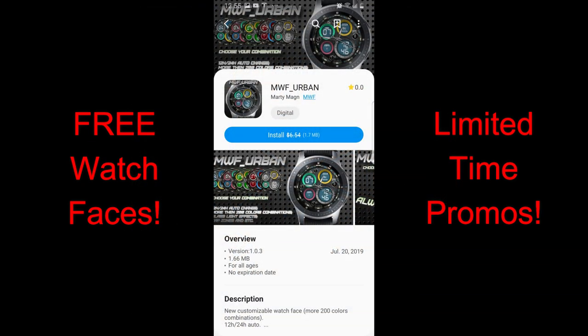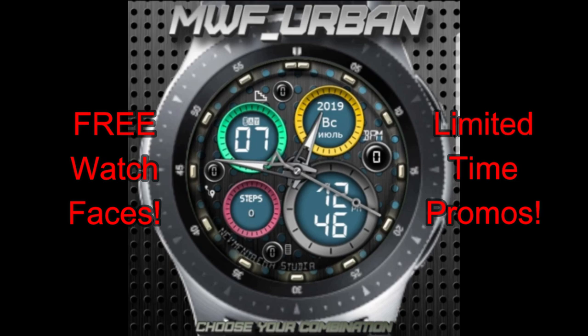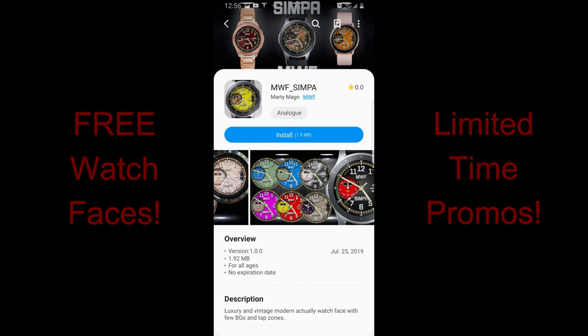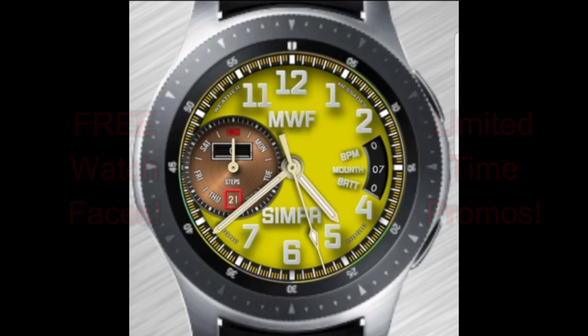I'm going to be showing you four faces from this developer, three of which are on promos right now. Unfortunately I have no idea when these are going to expire, so if you like any of them make sure you grab a copy as soon as you can. As usual I've left the direct links to all the faces right in the video description. Okay, without further ado let's go have a closer look at this week's top free watch faces.